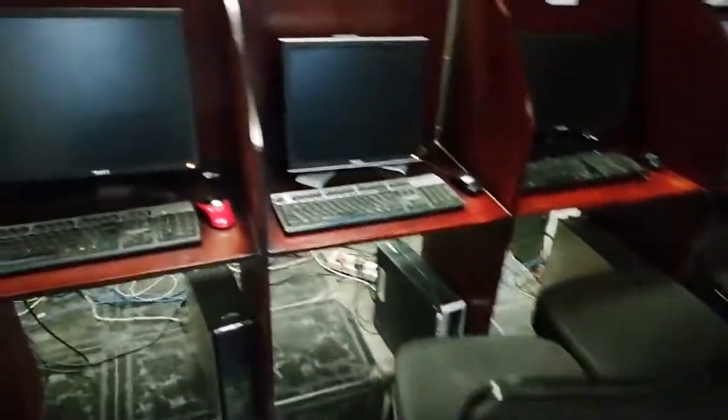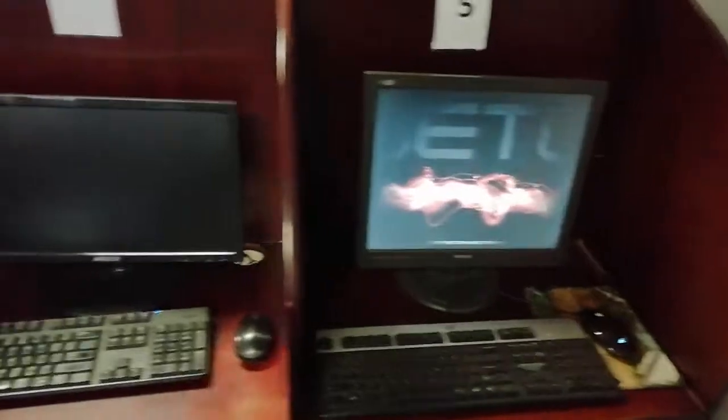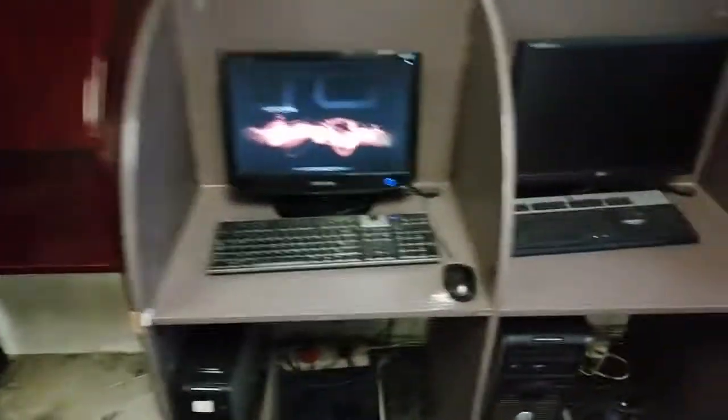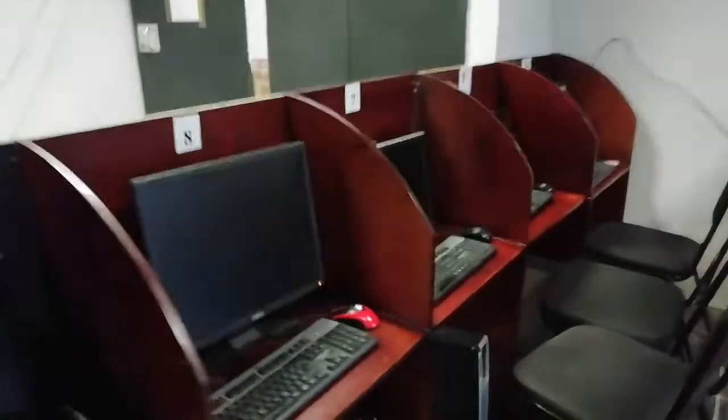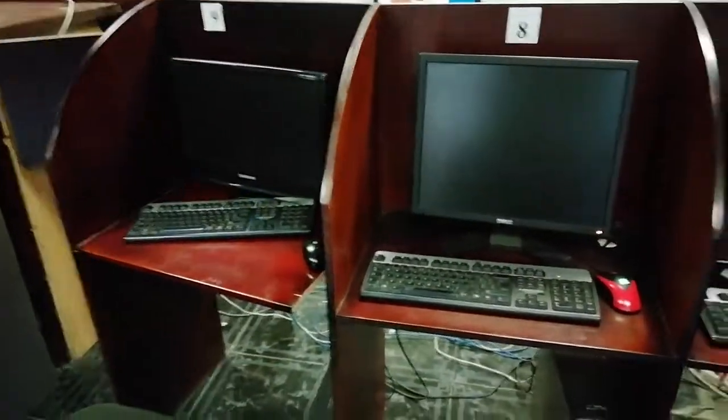Hi guys, welcome to our new video. Today we're going to learn how to set up a network for an internet cafe. So if you have an internet cafe or if you want to set up one, this is the way it's going to work. First of all, you need one to two computers. Then you need what they call a server — a server is any computer that's able to handle all the software you're going to use to manage all these computers. There's software for internet cafes like Handy Cafe, Easy Cafe, Net Cafe. The first thing to do is set up your network.